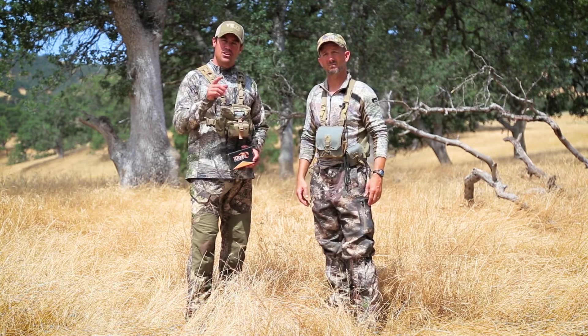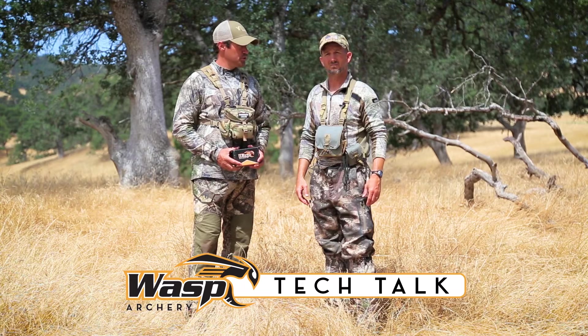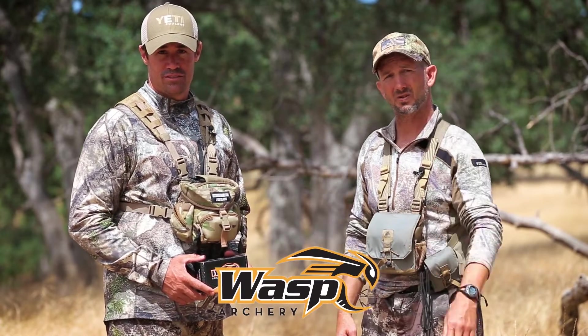With a turkey, you've got to understand exactly where to hit them, and use the right broadhead for your setup. So visit Wasp Archery. Make the switch.